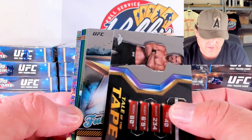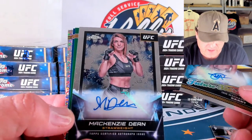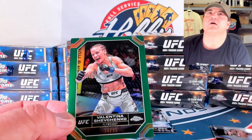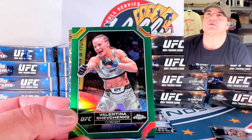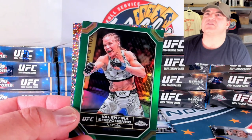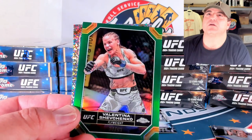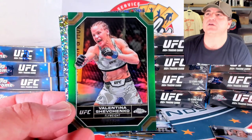Future Stars Ink of Ian Machado Gary — base auto. And another base auto behind him of Mackenzie Dern — our second auto. Valentina Shev— well, that was weird. Sorry guys, there was a little hiccup. For some reason all of a sudden the stream just paused. I think we're up and running again. I noticed I was frozen on screen, so I just kept the Shevchenko green that we pulled right there on screen for you.